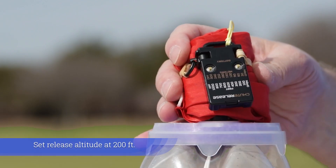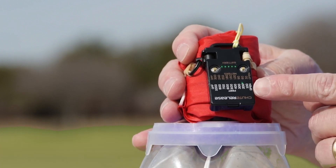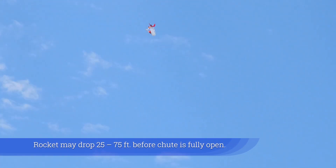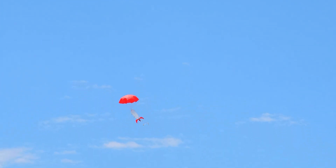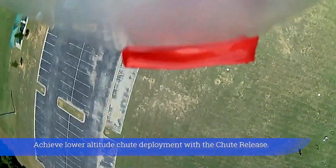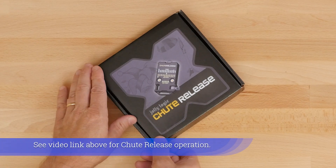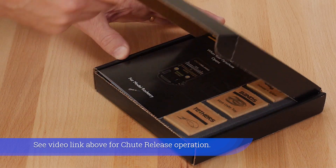Set the release altitude at 200 feet. The rocket may drop 25 to 75 feet before the chute is fully open. Achieve lower altitude chute deployment with the chute release. See the video link above for chute release operation.